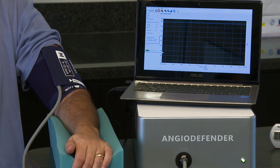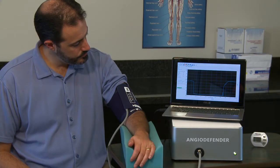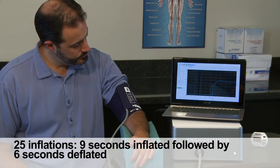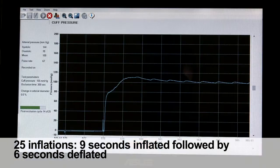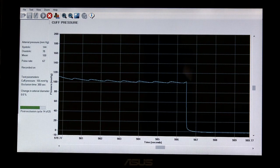Approximately 30 seconds after the cuff deflates, the system begins a sequence of 25 non-occlusive pulse wave measurement cycles, using the same pressure and sequencing as used prior to the five-minute occlusion.